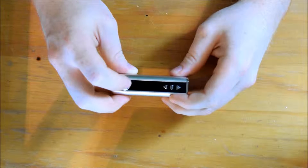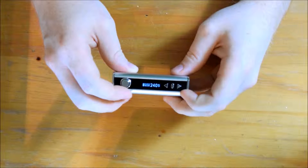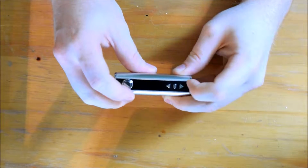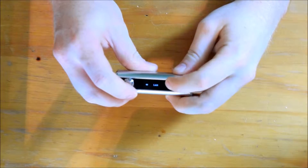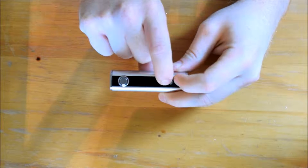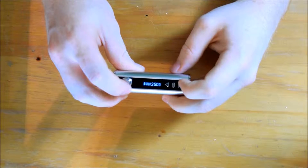To turn the device on, you need to push the fire button five times quickly, and the same to turn it off. To lock the wattage or the temperature adjustment, you need to press and hold the plus and minus button for three seconds. When that happens, 'lock' will appear on the screen and you can no longer adjust the settings. To unlock, do the same again for three seconds and 'unlock' will appear on the screen, allowing you to adjust the settings again.